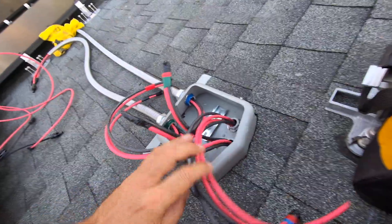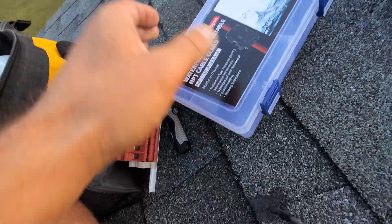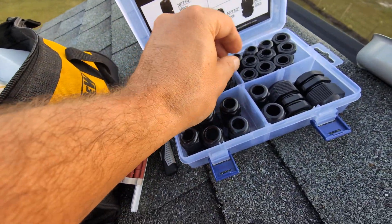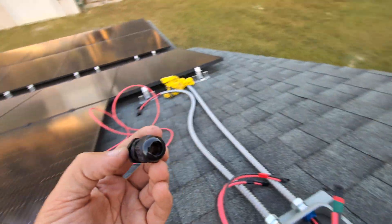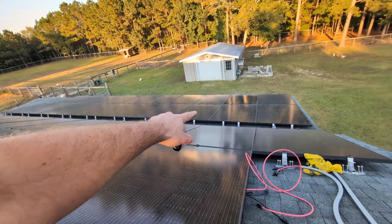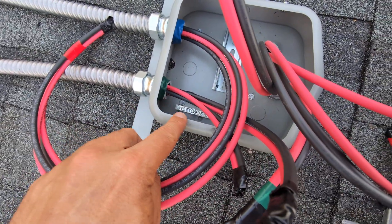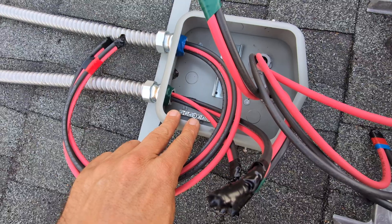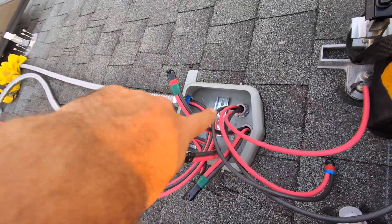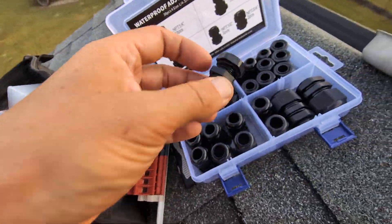I'm bringing it all into this junction box and stitching them together, along with putting on one of these waterproof adjustable NPT cable glands. I'll go a little bigger because I'm going to use a number eight gauge copper wire to bond all of the panels. I can ground the top rows and run those up to this bonding bar here — that little ground bar connects my two grounds from the two separate roof surface arrays. Then that'll run through THHN grounding wire — a coated wire — down into the actual room where the electrical equipment and batteries are.